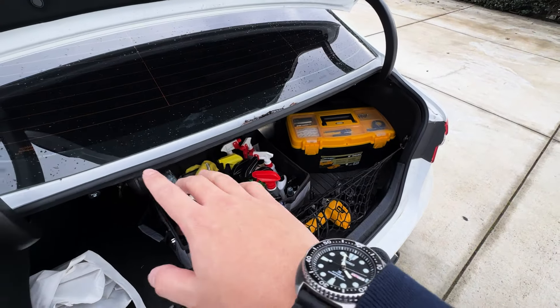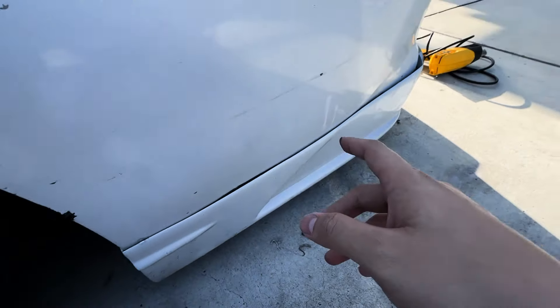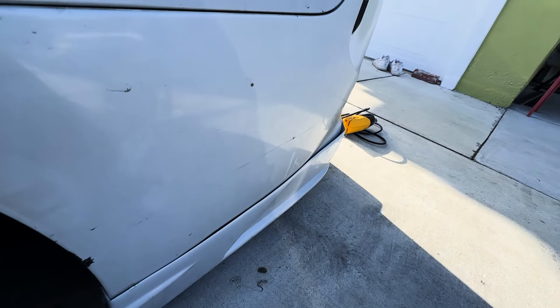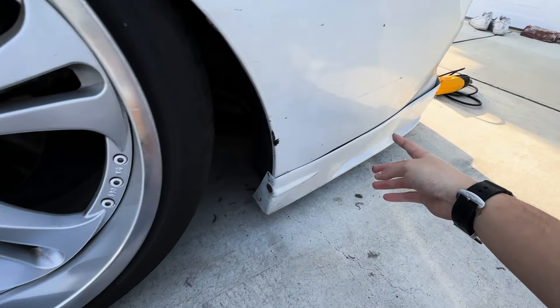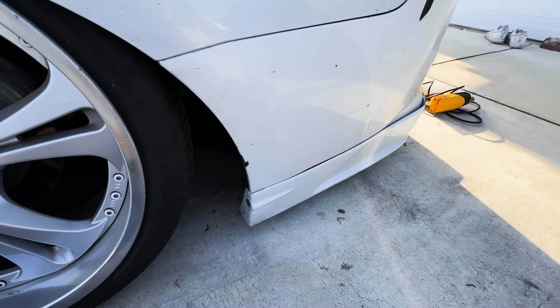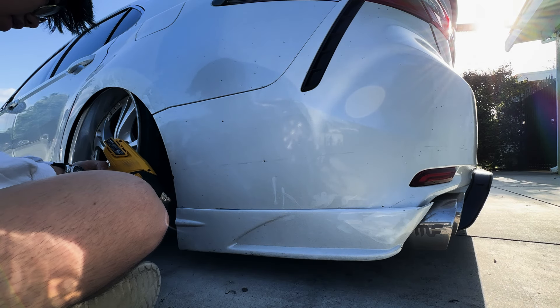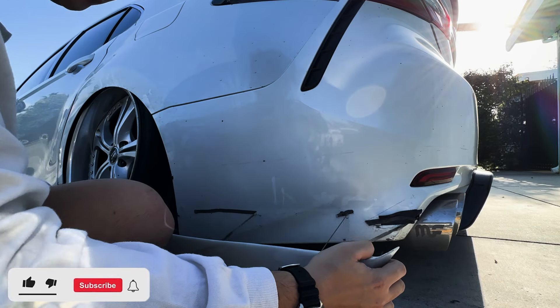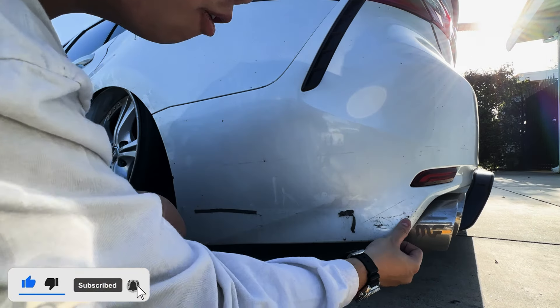I want to take this off first because I don't like these gaps — it's bothering me. This side isn't as bad but the other side is terrible. So this is going to be a clip of just me taking this off and heating it up so all the 3M tape comes off. I was second-guessing myself but it just came off, so okay.